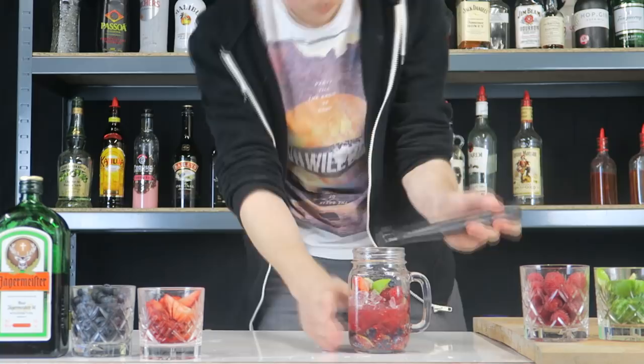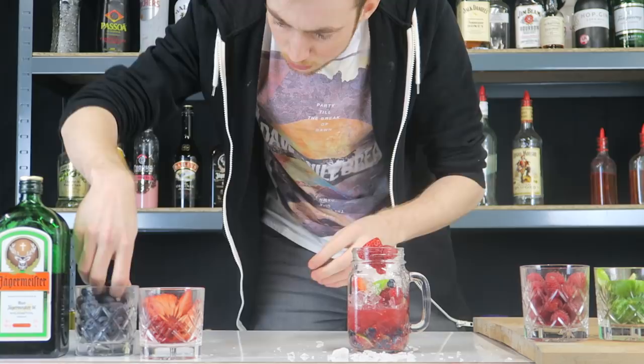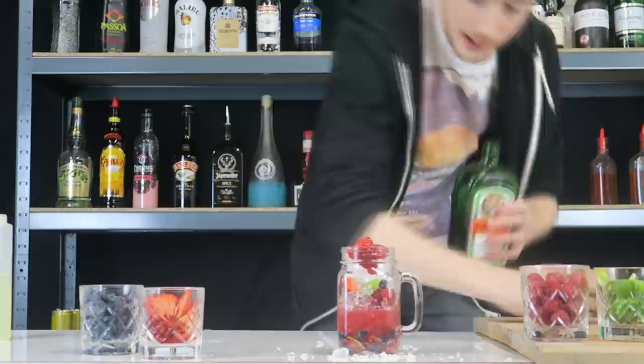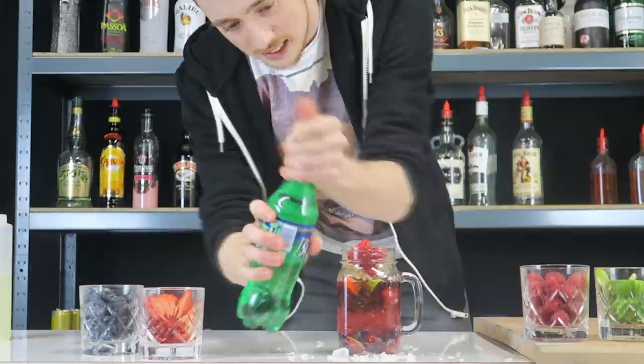Now we're going to add some more crushed ice on top. We're going to add just one of each fruit as a garnish — one raspberry, one strawberry, and maybe three blackberries. We're then going to get our Jägermeister and add a double shot in here, 50 mils. And then we're just going to get our lemon lime soda and just top it up, just a wee drop.